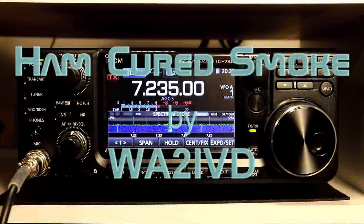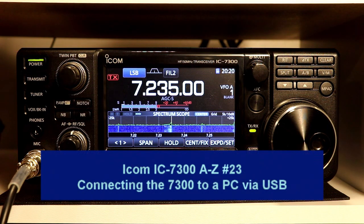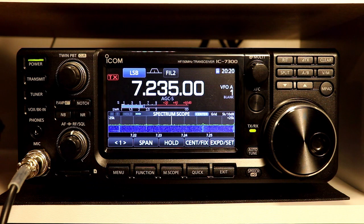Hi everyone, it's Tom, WA2IVD. This is number 23 in our ICOM IC7300 from A to Z series. This time we're going to be taking a look at how to connect the 7300 to your PC with a USB cable. We're going to take a look at the importance of a quality USB cable and some of the consequences if you use a cheap one. And then we're going to take a look at making sure your PC can actually see the rig, at least in Windows.